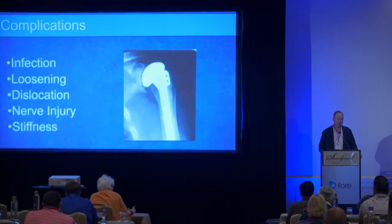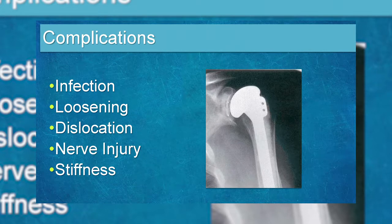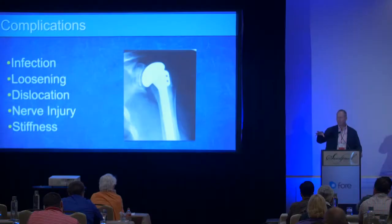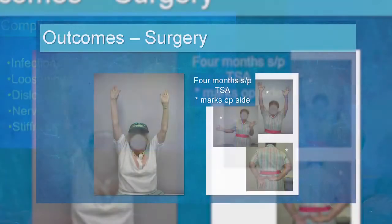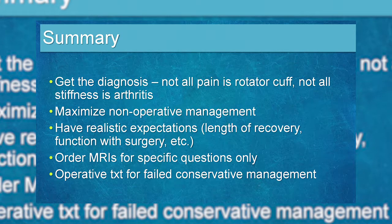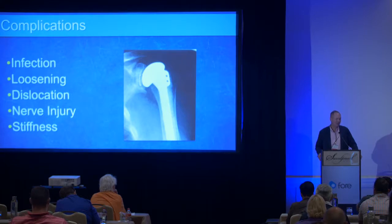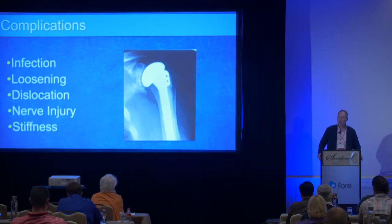Complications from shoulder arthroplasty are relatively rare. Infection is uncommon — I have patients use benzoyl peroxide wash pre-operatively because acne bacteria is more common in shoulder infections, and the infection rate is less than 1%. Loosening typically starts around 15 years. Dislocation can occur early when protocols aren't followed. Nerve injury is very rare. Some patients develop stiffness, which is usually related to inadequate post-operative rehabilitation.